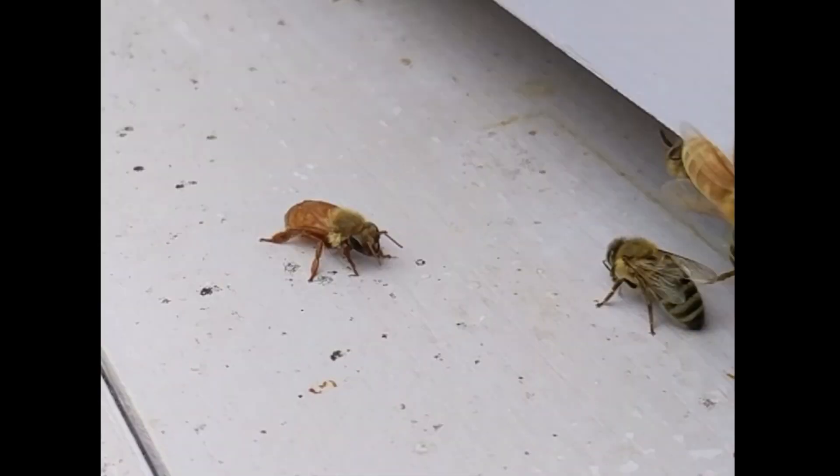This story is about a bee. I have a watering tray for my bees to allow them to have a source of water that's nearby the hive.